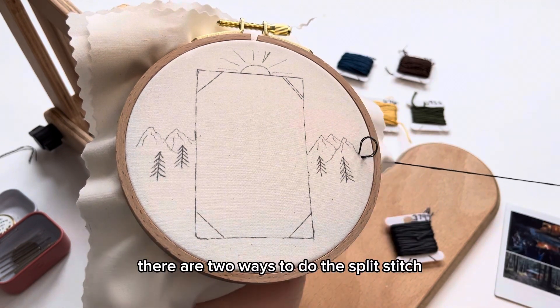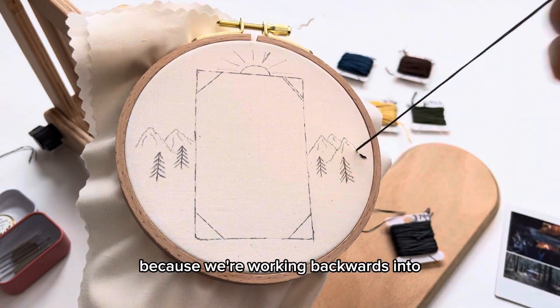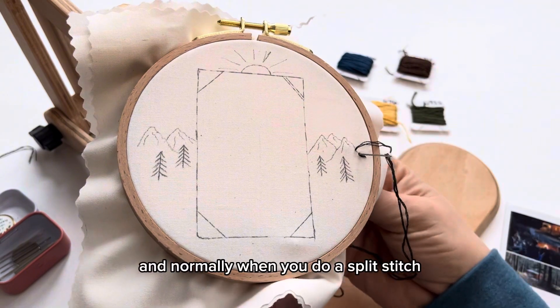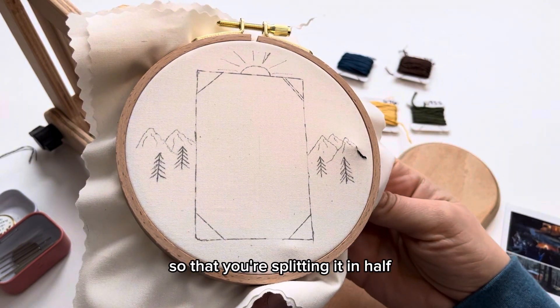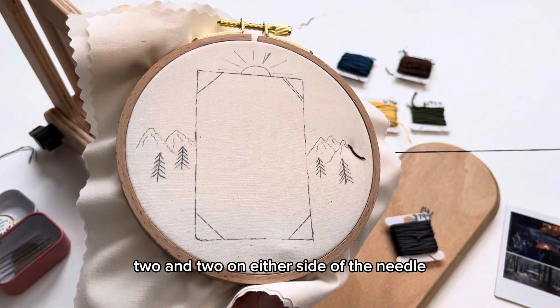There are two ways to do the split stitch, and this is technically the split back stitch because we're working backwards into the previous stitch. Normally when you do a split stitch you use an even number of strands so that you're splitting it in half — so if you have four strands, you're splitting it two and two on either side of the needle.